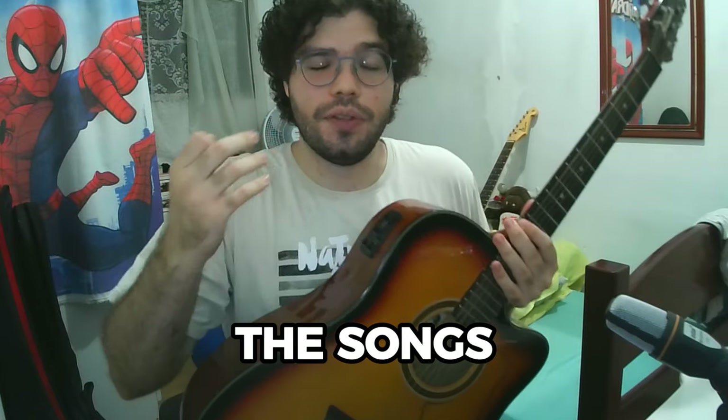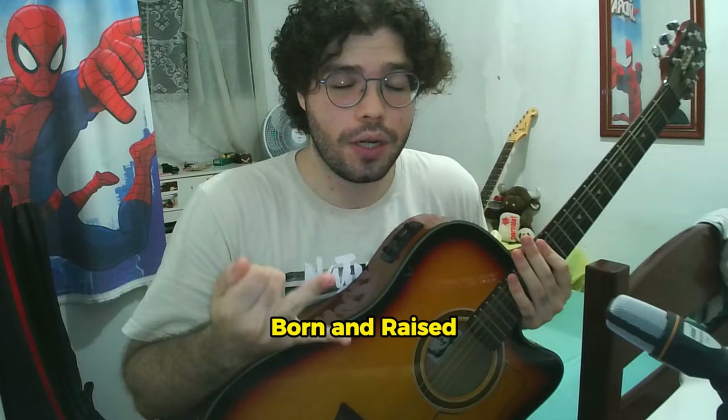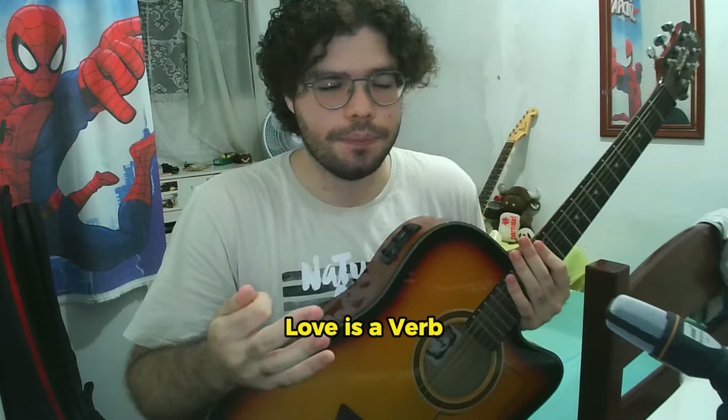I've got three songs for you from the Born and Raised album — my favorite album ever. Faith to Call Home, Born and Raised the song, and Love is a Verb. I'm gonna show you guys the chords and the rhythm to be more concise and faster, but play along with the songs and you'll get them completely right. So let's go, song by song.